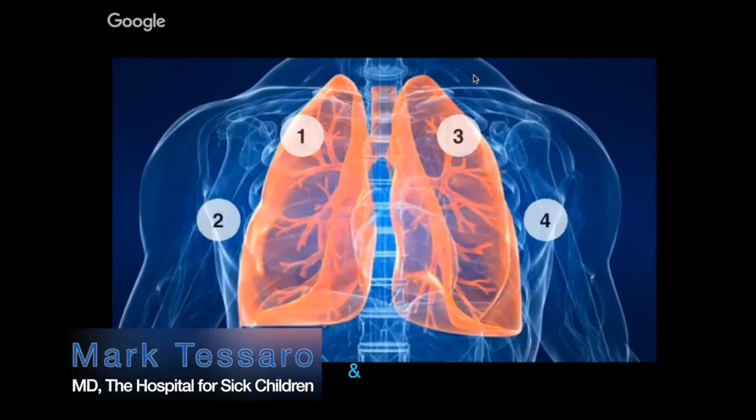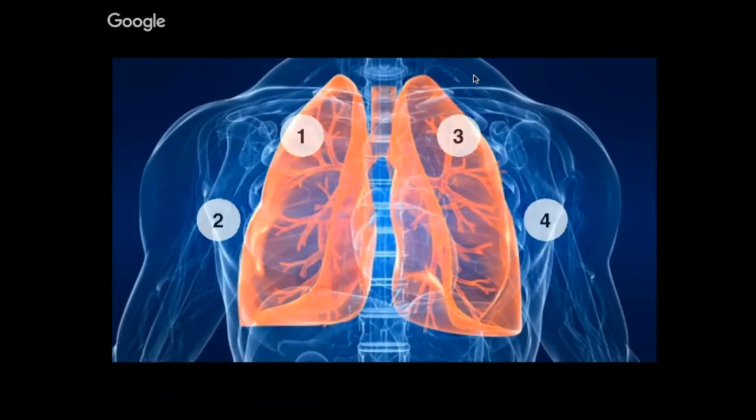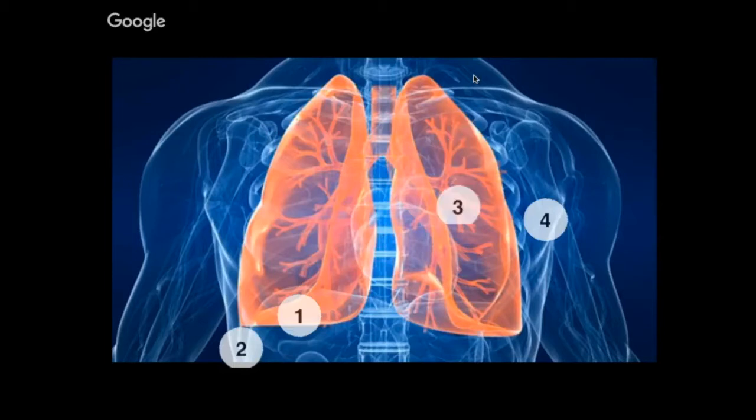Scanning technique — what most people refer to as a screening exam — involves using your probe in a longitudinal orientation, often starting up by the clavicles as one limit of the chest, then dropping the probe down until you hit the diaphragm and the solid organ. People will start at the clavicle, drop down one side, go as high as they can in the axilla, then take a mid-axillary approach and again drop down to the diaphragm.